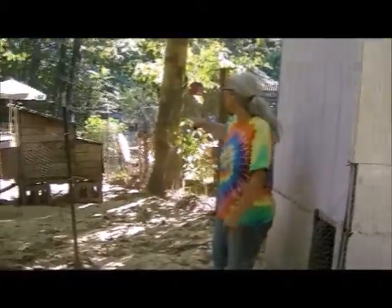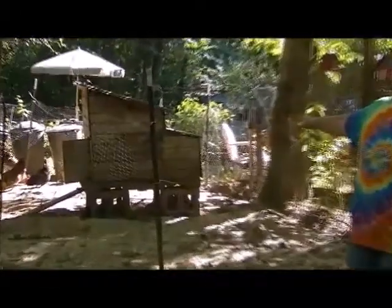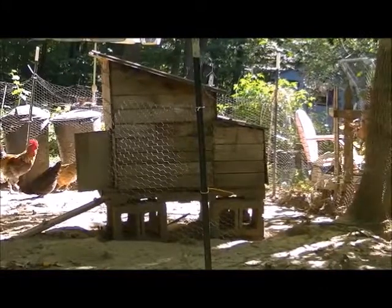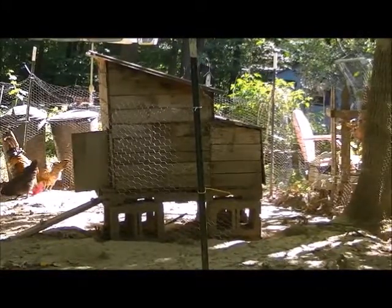And then behind me here, this I think was our second coop and this was all made out of pallets with some more leftover metal roofing that we had.